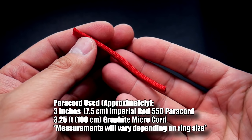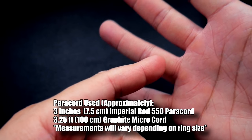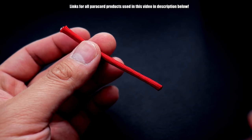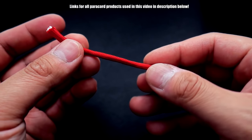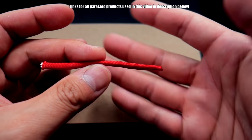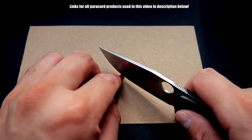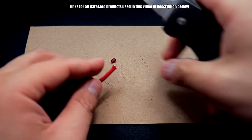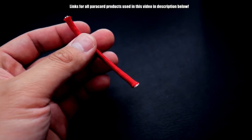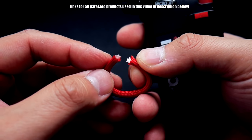To make this paracord ring, it's fairly simple. I measured around my ring finger on my right hand and it came out to about six and a half centimeters in diameter. I've got a scrap piece of paracord that's just a little bit longer than that, because I have to cut the end. Also, when you melt the paracord to join it, it's going to remove a bit of length, so just be wary of that — you may have to try this a couple of times. We're going to melt both ends and then stick them together.